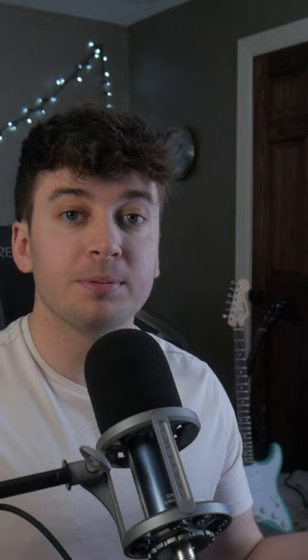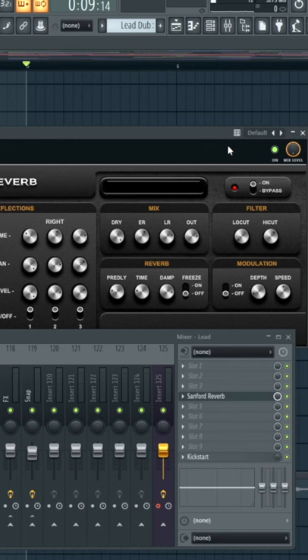In the mixer of that sound, put on the Sanford reverb plugin. It's a free plugin too, so a lot of stock reverbs definitely don't do this. The only one that I know of is Logic with Chromoverb.